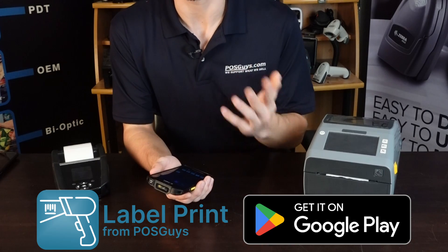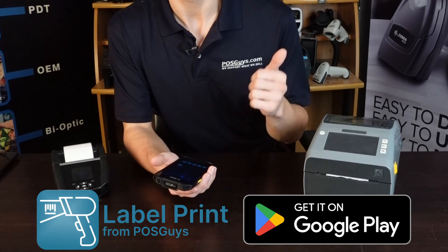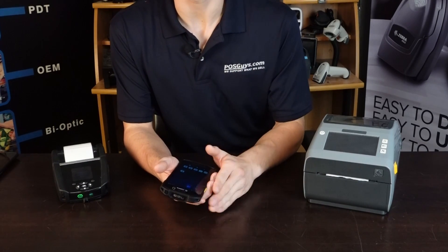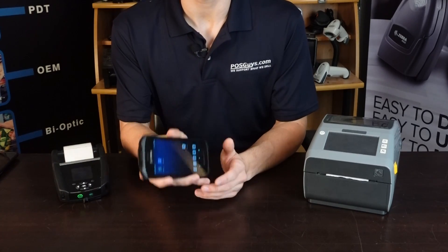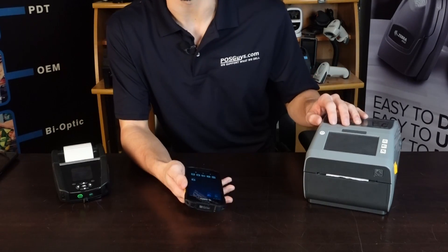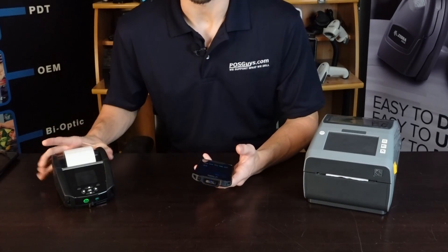It's called Label Print and essentially what it allows you to do is select from a number of pre-built label templates, customize those with entry fields that you can configure to fit your workflow. You can also scan in barcode data with either your phone's camera or a device with an integrated barcode scanner, and print those labels to any Zebra Bluetooth or Ethernet label printer, either a desktop device or a mobile type device.